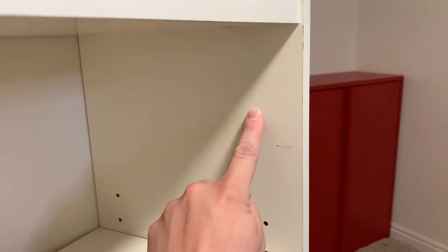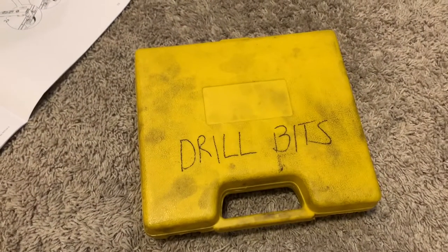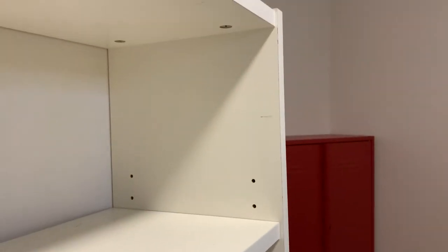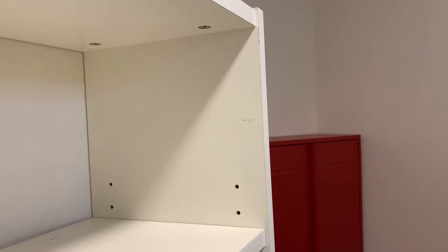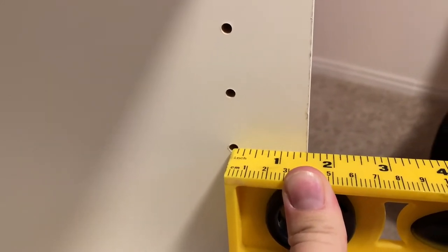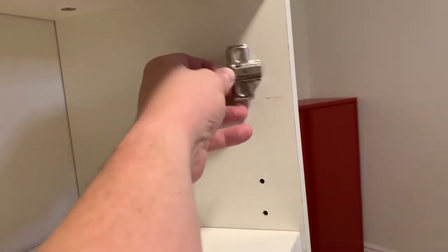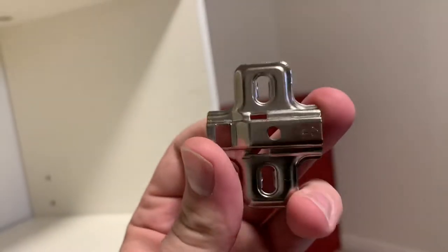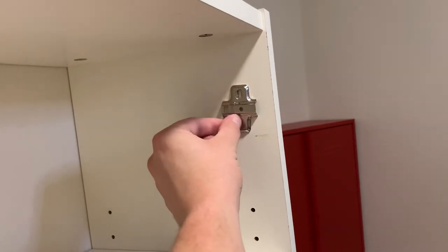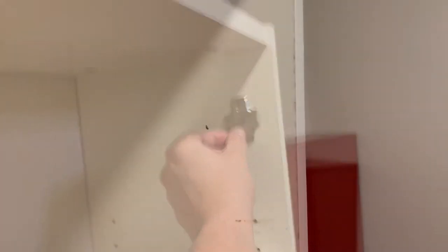We'll use the space up here to drill some new holes for us to use. If you have an electric drill and a set of drill bits, this is actually a really easy process. What we'll do is measure the distance between the current holes — I tested on a new Billy bookcase and it's the same distance, about an inch and a half. We'll pick a spot where we like the hinge to be up here, and then make a hole that is an inch and a half away in that general direction.